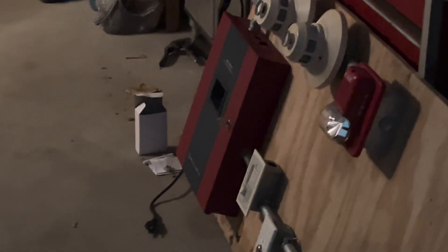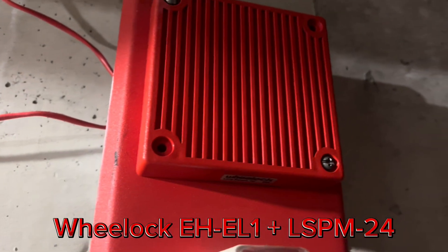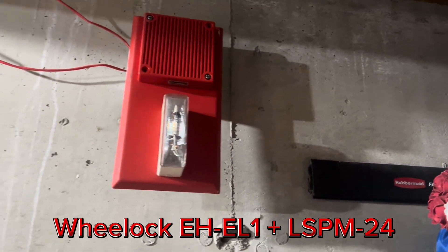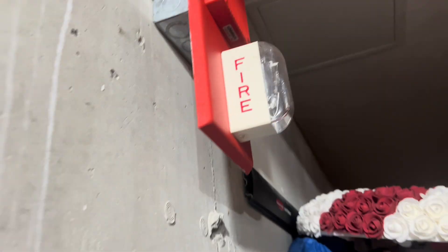In the garage, we have an interesting combo. I was going to put up my 34, but I remembered it causes issues with the panel because it managed to crash that panel — which is an old 90s panel and it's supposed to be more tolerable. So if it crashes that, I don't want to picture what it would do to my panel. So I put up a Wheelock EHS EL1 with the Wheelock LSPM 24. I had to sadly take down the wreath because it's just way too big.